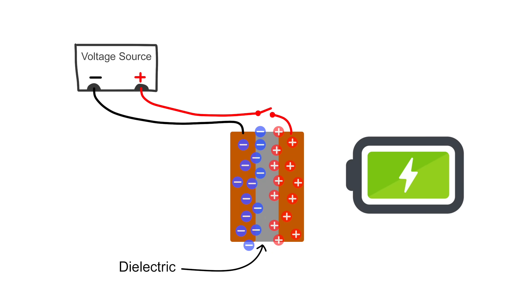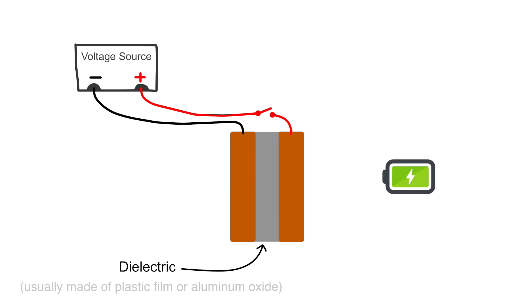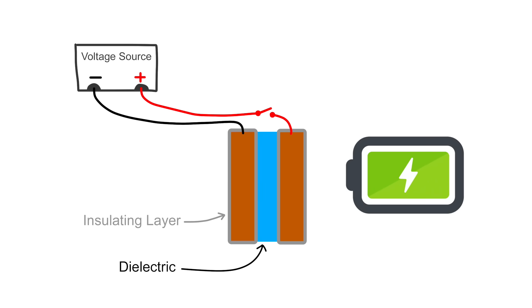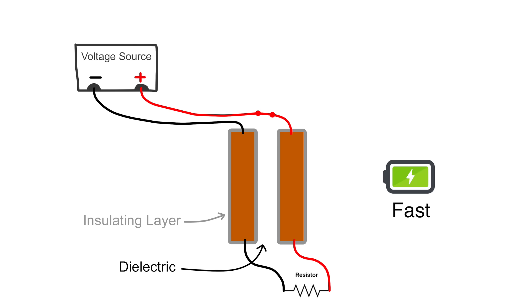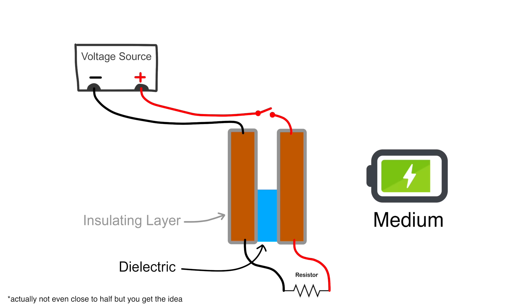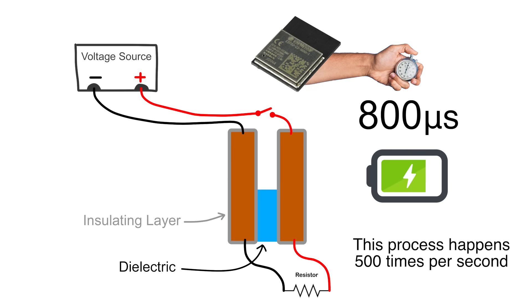The key bit of info for our application is that the type of material you use as the dielectric changes how much charge the capacitor can store. If the dielectric is just air, the capacitance decreases. If the dielectric is water, the capacitance increases. We can use this to our advantage if we're constantly charging and discharging the capacitor. If the dielectric is air, it will charge up really fast because it doesn't have that much capacitance. If the dielectric is water, it will take longer to charge up. And if the dielectric is only half water, it will take roughly half as long to charge. So all we need to do is use our microcontroller to measure how long it takes the capacitor to charge up, and that will tell us where the water level is.